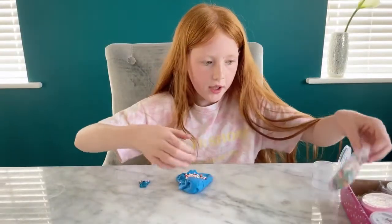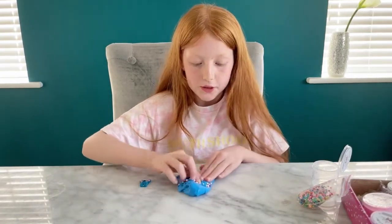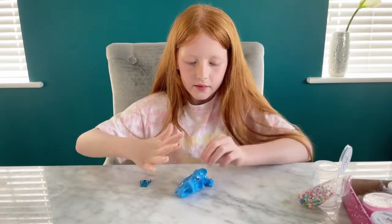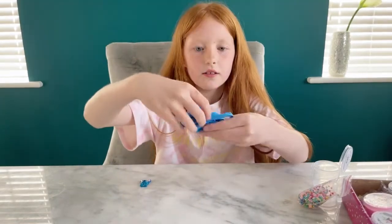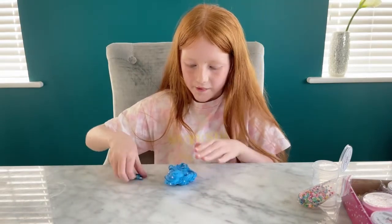I'm gonna put that much because there's 15, so I'm not gonna waste all of the beads on just the slime. Oh, this is just so cool — and let's see what it would look like with the Stitch charm.